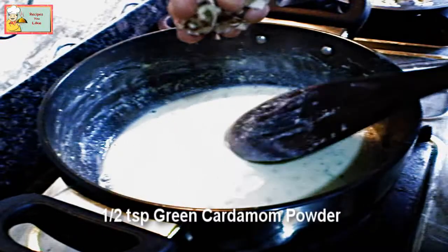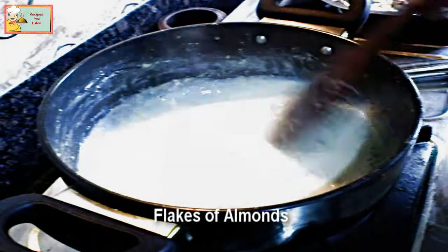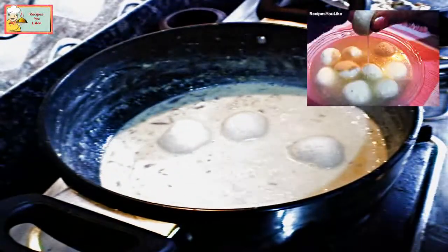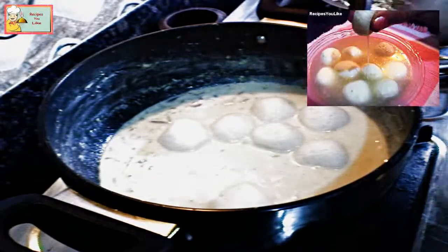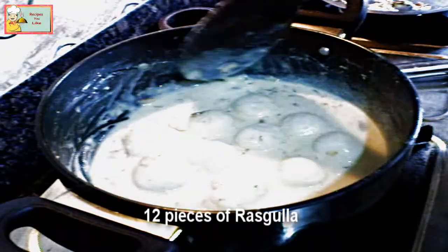Add a few thinly sliced almonds. Now let's add the rasgullas into it. We have already made a video of how to make rasgullas at home — the link to which you can find above. After one boil, put out the heat.